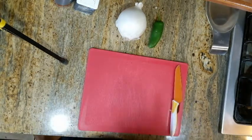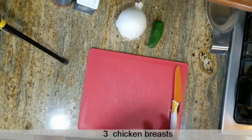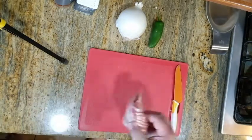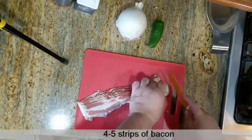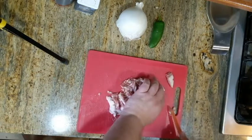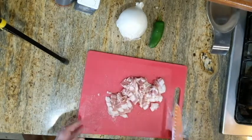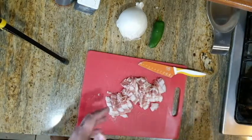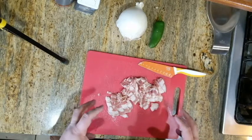I've got the chicken cooked, so it's just off to the side. We're going to start next with some bacon. Let's get this sliced up and into a frying pan, and start getting it cooked up and a little crispy.